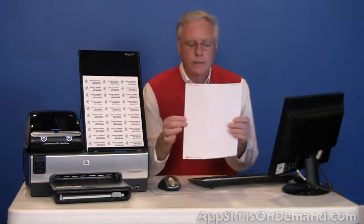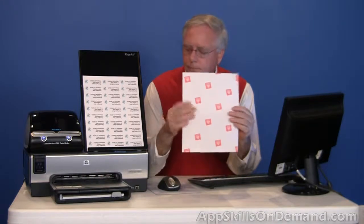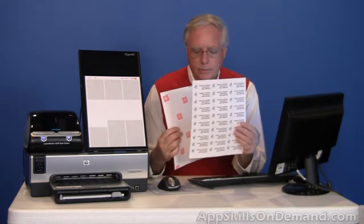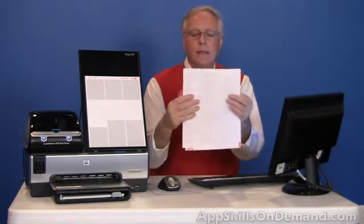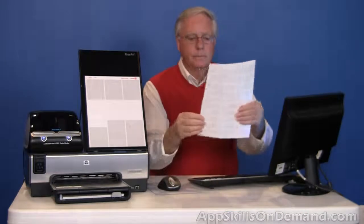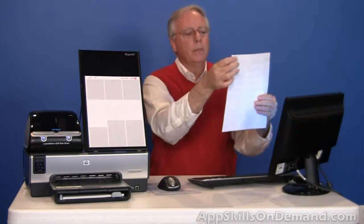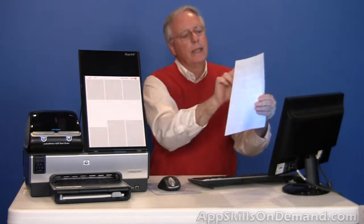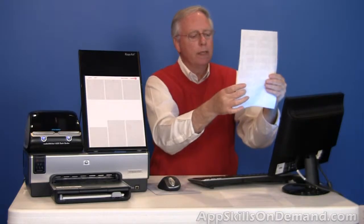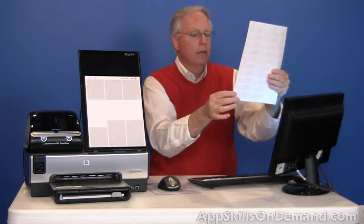Here's a blank sheet of Avery 5160 labels. Here's a plain sheet with the printed labels. So we line the address labels up, look toward a bright light, and you can see the printing coming through and the outline of the label. As you go down you can see that they are lined up, nothing's too close to the edge, and everything looks great.